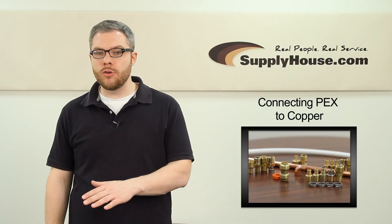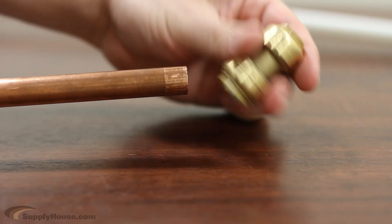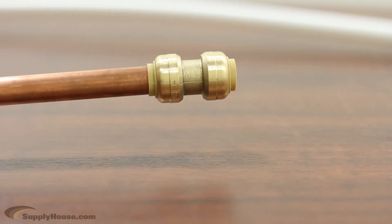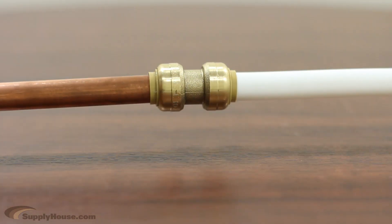Hey, it's Mark from SupplyHouse.com, and in this video we're going to talk about connecting PEX tubing to copper pipe. We will be using all half-inch pipe pieces as examples. The fastest and easiest way to connect PEX directly to copper pipe is by using SharkBite connections. These connections require no tools and no soldering.